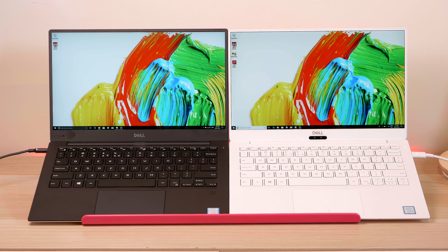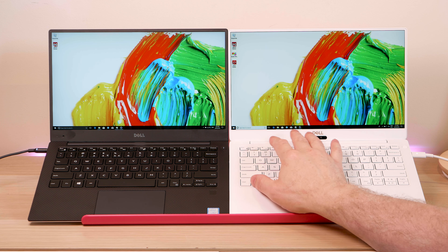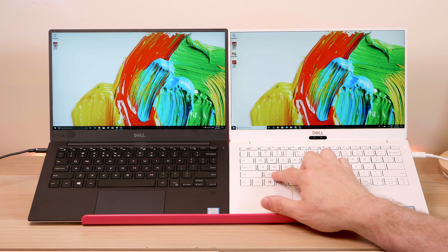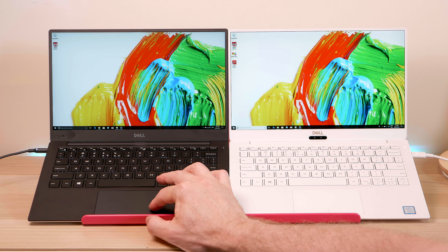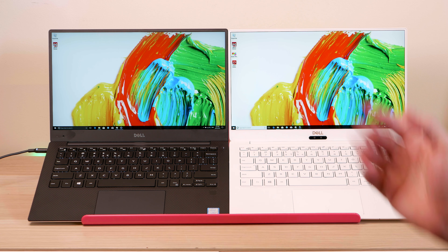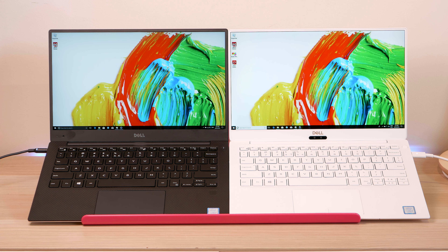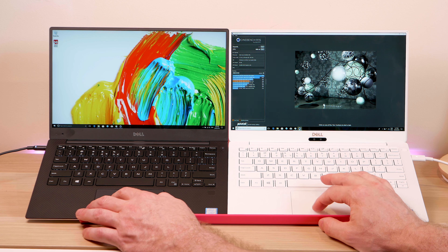Opening them up, you see the difference — ebony versus ivory. The new one has this alpine white which is gorgeous, while the old one has the traditional black soft-touch finish. The new one has woven glass — it's a hard touch but textured, so it gets fingerprints. The old soft-touch doesn't show fingerprints. For me, no competition — I'll take the white every day of the week.